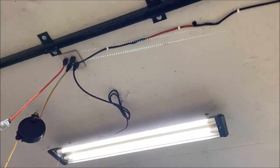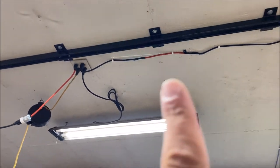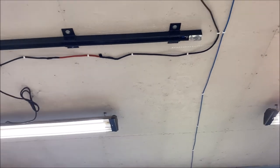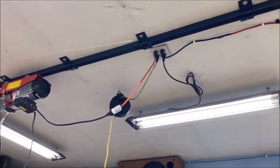All I did was go to a tractor supply and get some angle iron, cut it to about two and a half inches wide, and just welded it to that strut channel.